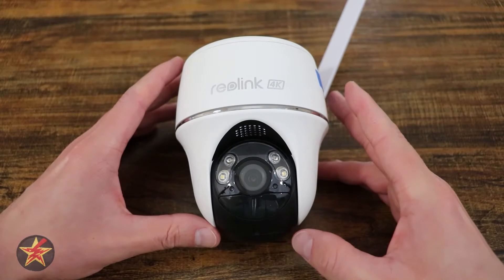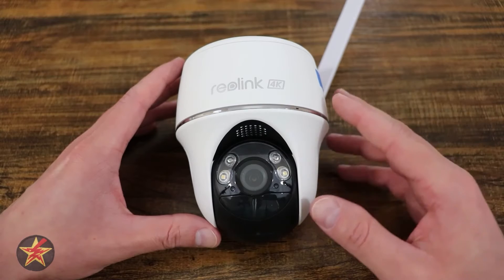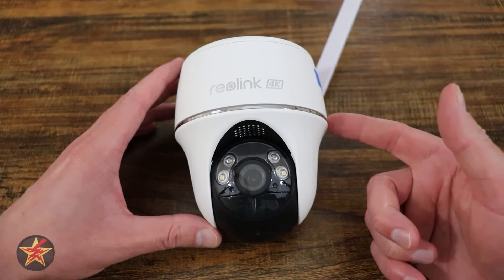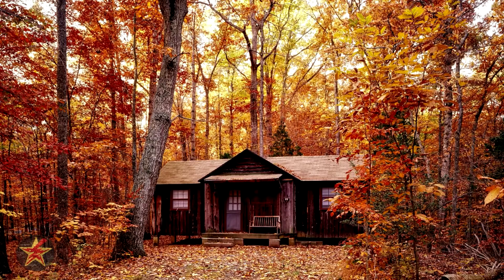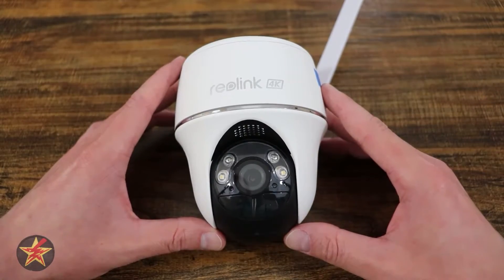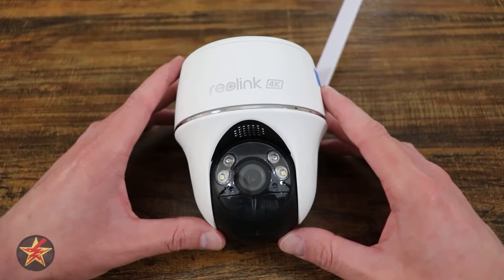Having a security camera is a great way to keep an eye on things when you're away from your home. But cameras you use around your house need either an Ethernet connection plugged directly into the camera or Wi-Fi to work. What if you want to keep track of things somewhere a little more remote? That's where something like the Reolink Go PT Ultra LTE security camera can help.